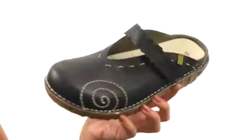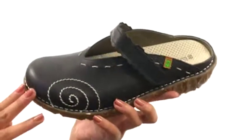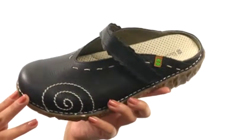It's treated by hand with animal fat, olive and sunflower oil, which naturally protects the shoe from water, dirt, and everyday wear.